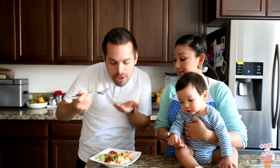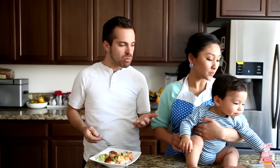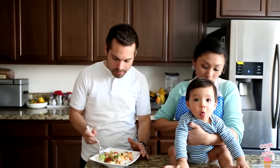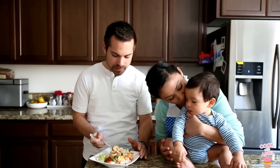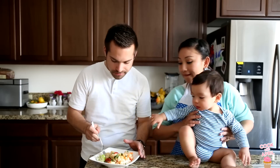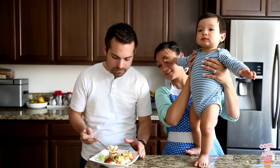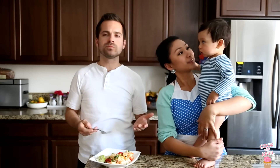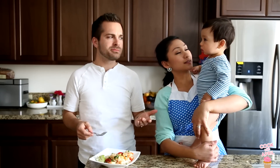Yeah, well let's see how we go. Cough it out! You need some water? All right, I'm gonna try it again. Ooh, yummy — daddy likes this food!